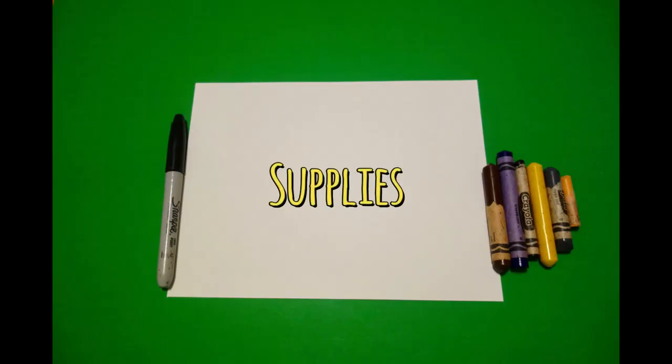Hi, I'm Patty Fernandez and I'm an art teacher. Visit my website at pattyfernandesartist.com. Let's draw. Today's project is how to draw Levi Strauss.